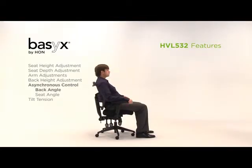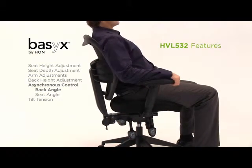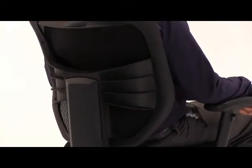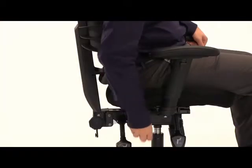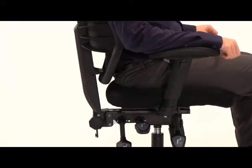The advanced asynchronous control relies on a series of levers underneath the seat to allow for the broadest range of postures. Use the rear-most lever to set and lock the angle of the back in the desired position. You can also independently adjust and lock the position of the seat by lifting the middle lever.